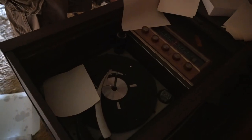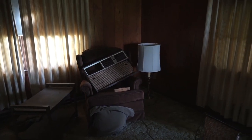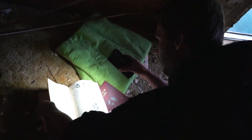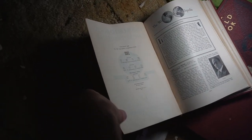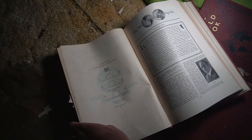Did it die? Yeah. Do you have another one? Here, let me get out mine. Wow, this is cool. This is the encyclopedia for 1946. Wow.